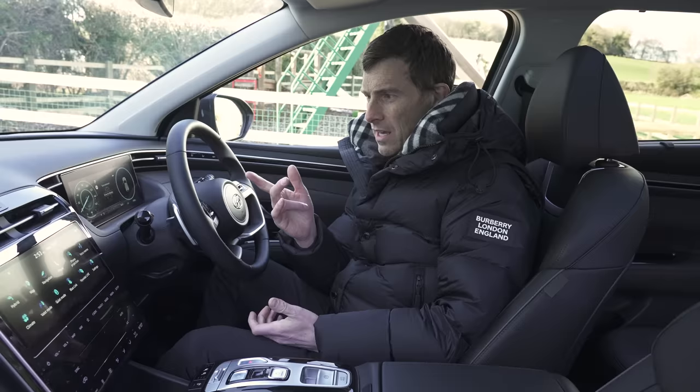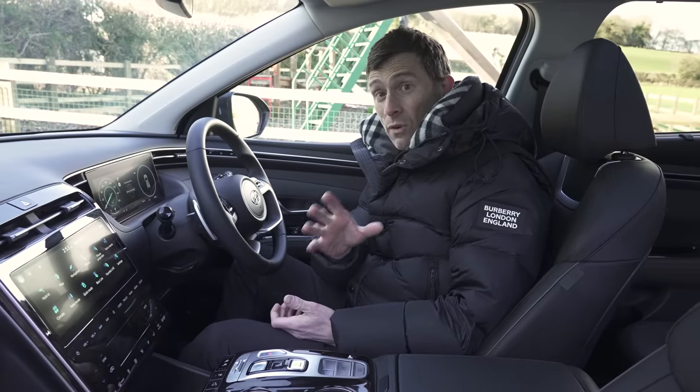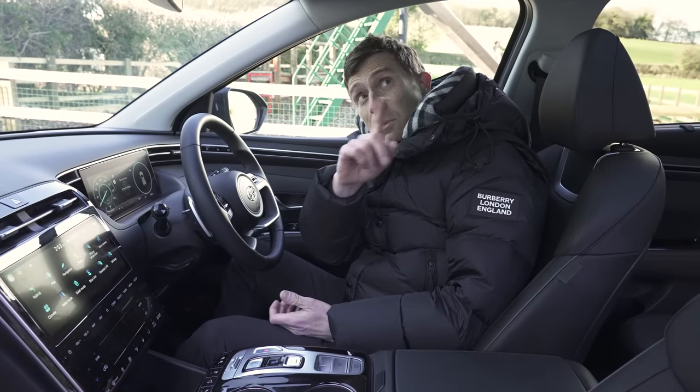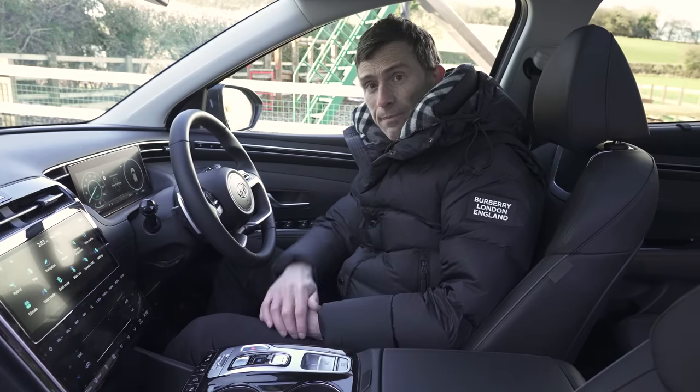While this interior is nice, it's just not as cool as a Peugeot 3008. If you'd like to see my full in-depth video review of that car, I've put a link popping out in the top right-hand corner and also in the description below.